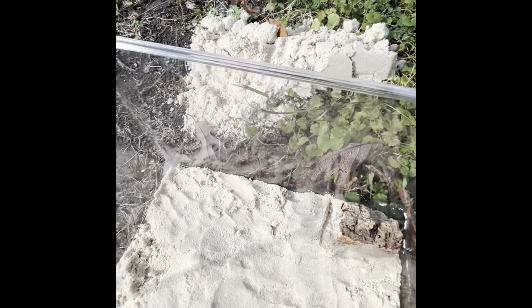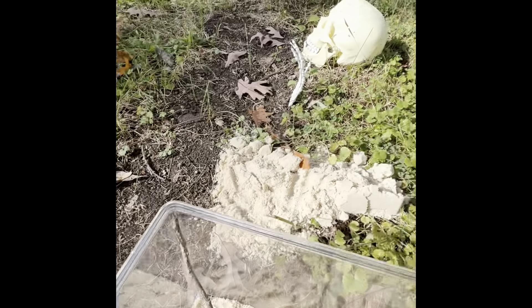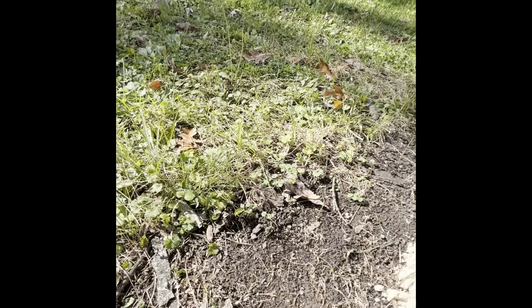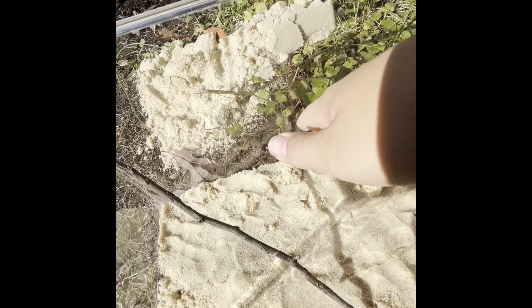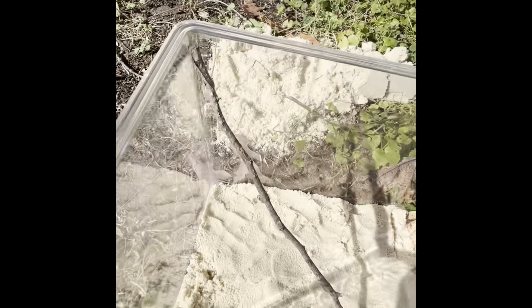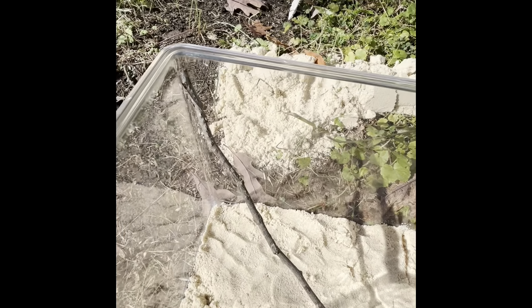Now we are going to put sticks in. They like to hang out on the tops because this would usually be upside down — they like to hang out on the bottoms of the lid that's upside down. We're going to put sticks here so it can still get food, because crickets cannot crawl up the glass. They would crawl up these sticks, and that's where the praying mantis could get them, or the praying mantis would crawl down to get to the crickets.